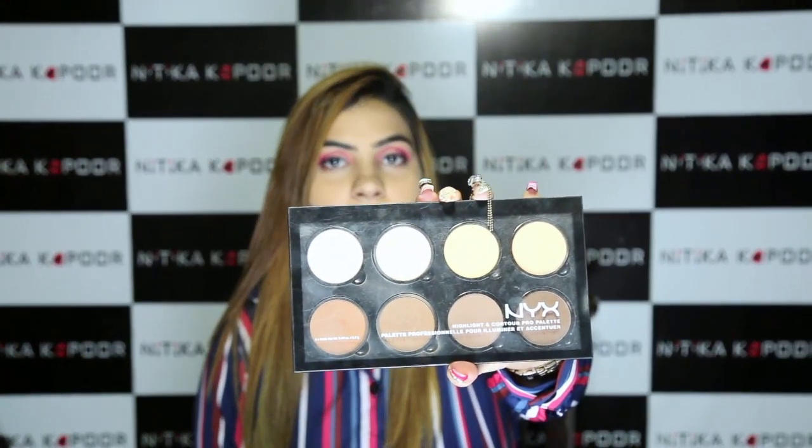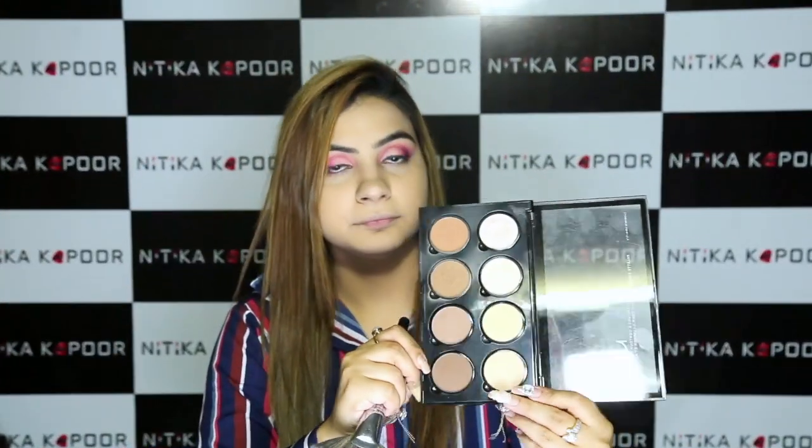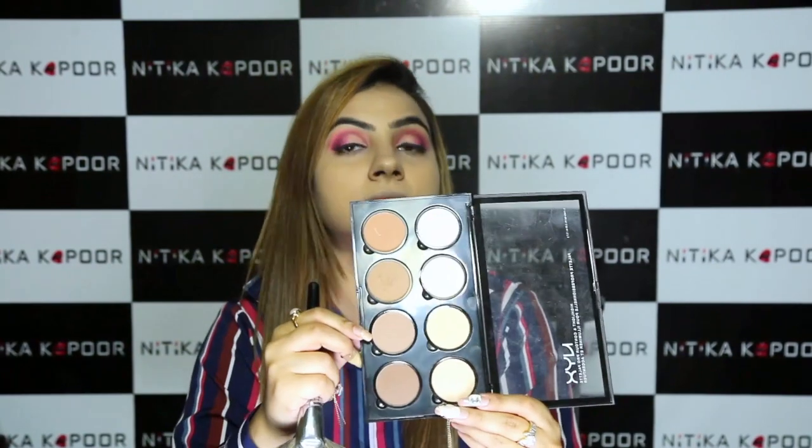For contour today I'm going to go back to the NYX contour palette. I'm going to mix these three shades to contour my face.